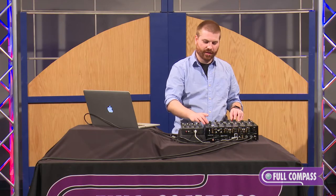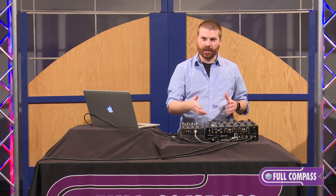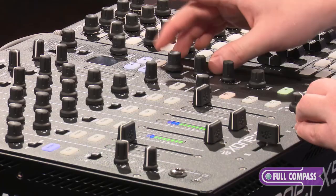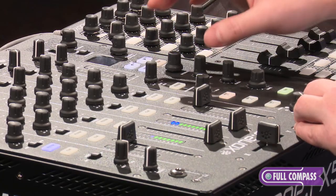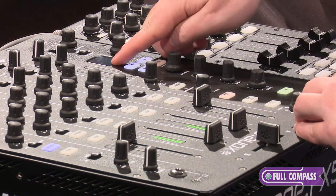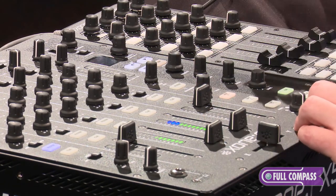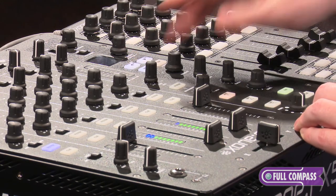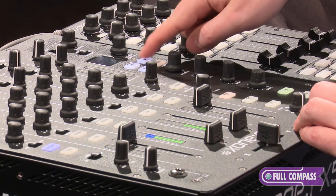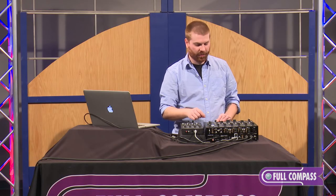To select an effect, I can just click and flip to maybe our delay and reverb, select it, and pull it right in. I have the option to tap out tempo, or I can just hold the button down and it will give me the BPM automatically for the track. Then we can use our beat buttons to flip between our delay times.